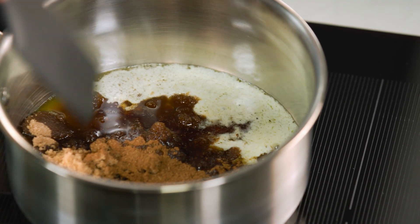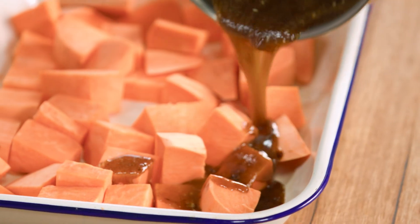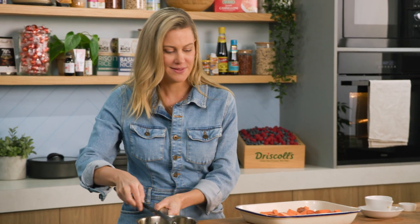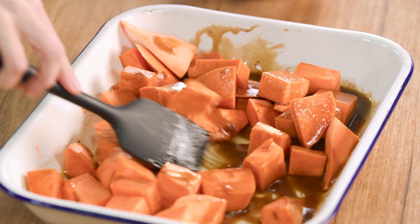Give that a stir. I just wanted to melt that butter, and this goes straight over our sweet potato. Scrape all of that in there and give it a really good stir. This now goes into the oven for about 20 minutes.